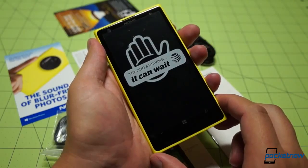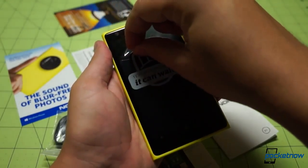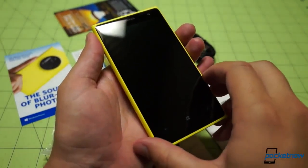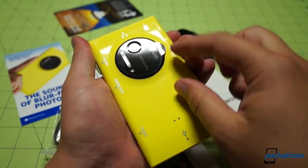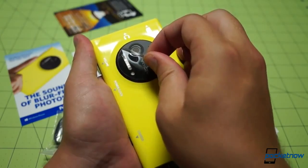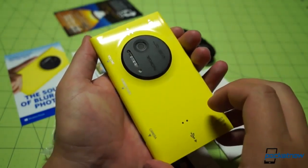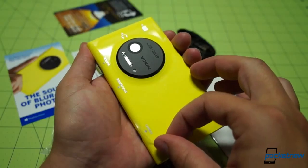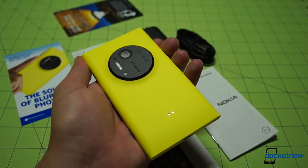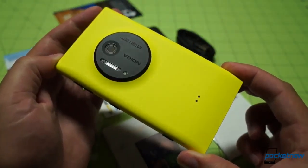Bringing the device back to front and center, we can do our typical screen protector removal here to have a gander at that beautiful display. There that goes. And there's another one around back — actually a duo, one of them protecting the camera module itself. That camera module is made out of exposed or coated aluminum. The back protector comes off as well. You can see this is not a glossy finish — this is the matte finish on the back.